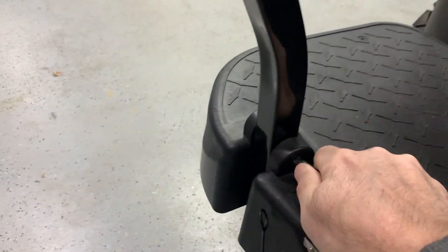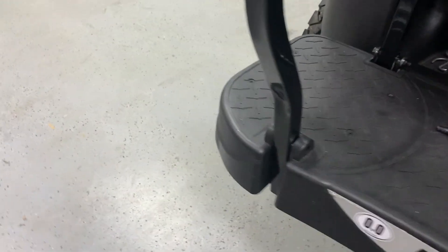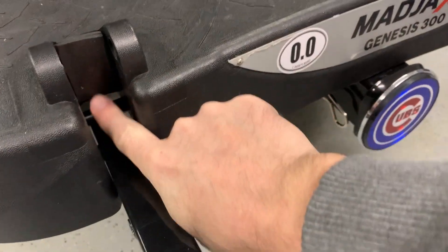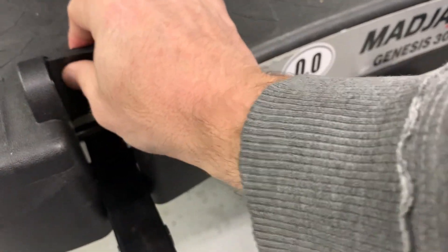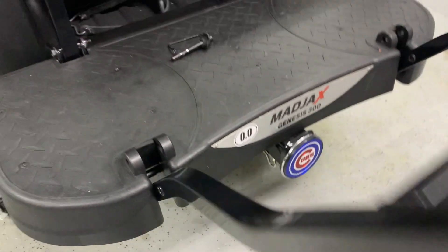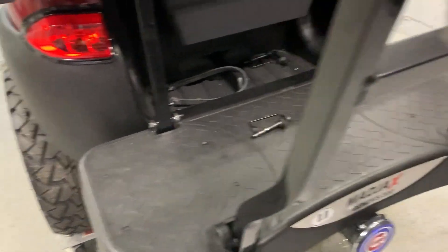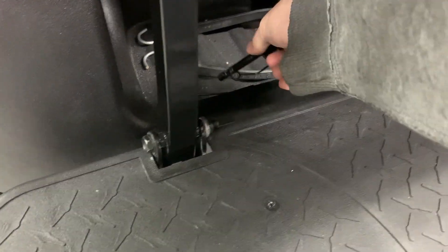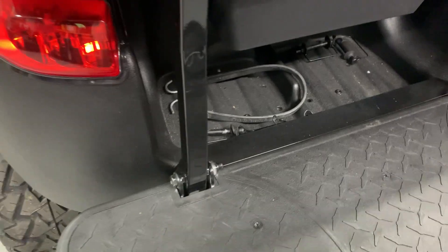I mentioned it in a previous video that I thought this was a noisy seat. I'll show you what I've done to try and get rid of that noise. I've got some rubber — just pieces of rubber stuffed in here to try and keep this from moving around too much. I did the same thing underneath — I've got some rubber stuffed down in there. It seemed to have quieted it down and it's a little bit tighter now.